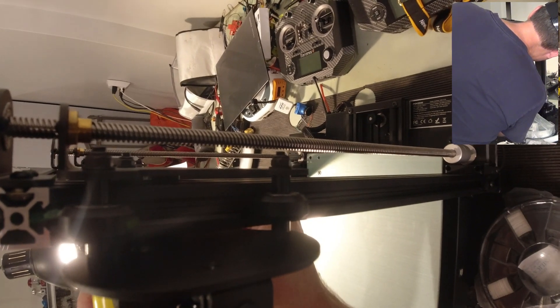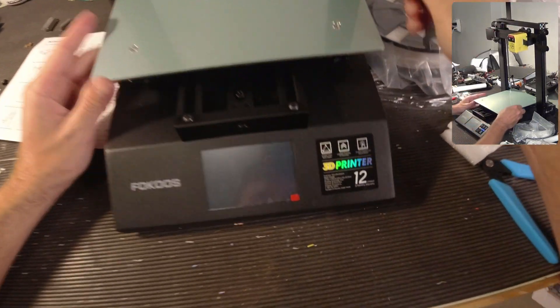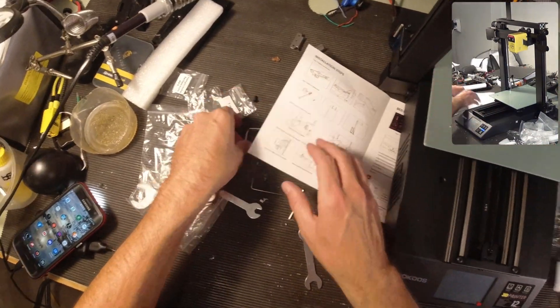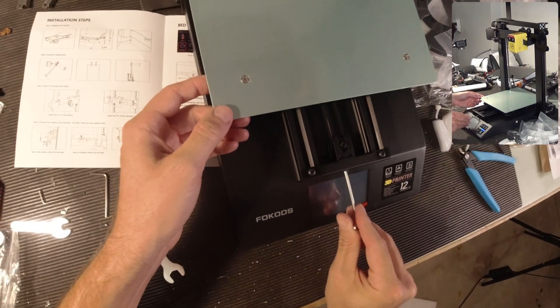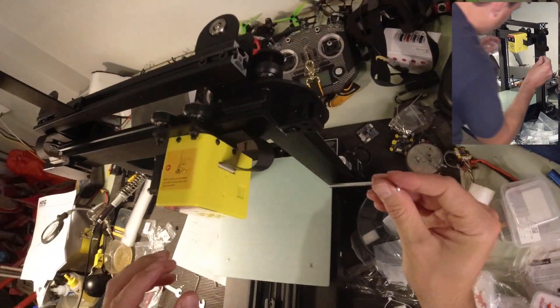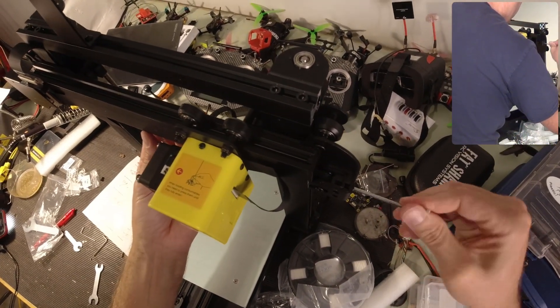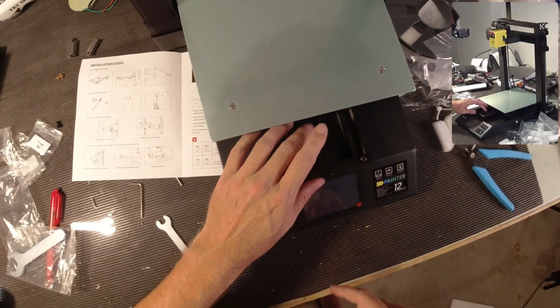Go back and forth — we don't want any play. The same thing needs to occur down here, right on top of these roller wheels. There's one here and one here. We're going to righty tighty on those. I can actually tighten this to tighten the belt — this tightens the belt. There's also a way to tighten the belt up here. I think this is pretty good — it's pretty tight.